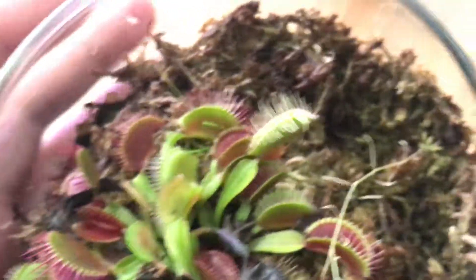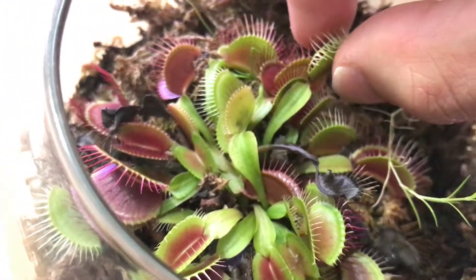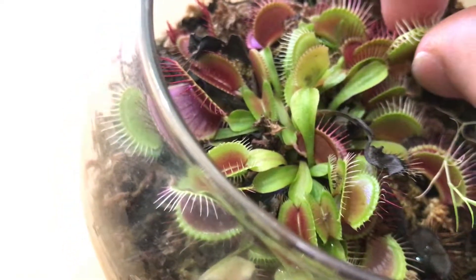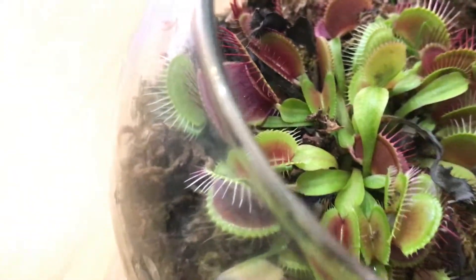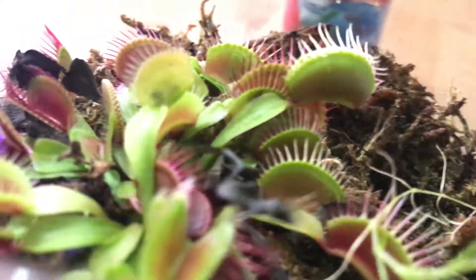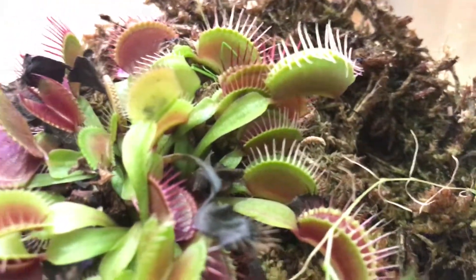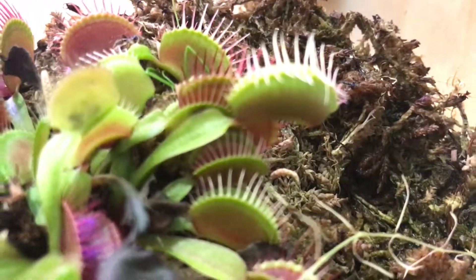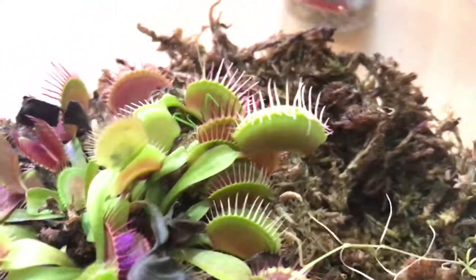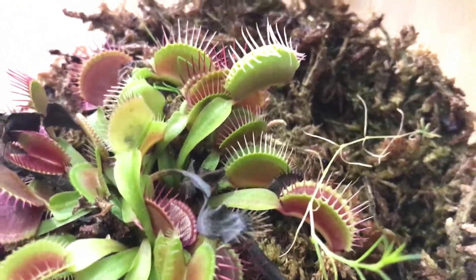Before we do that, you have to activate the enzymes that would trigger digestion. In the wild, the food struggles and the trap becomes tighter and tighter until it releases its juices to digest the food. Since the food is dead, we have to do it manually. You'll actually see a sealing mechanism around the lip of the trap in about one hour or so. To make sure it won't reopen, try to stimulate the trap every 10 minutes so it won't open back. If it hasn't opened for more than an hour, you're good to go — that's a successful feeding.